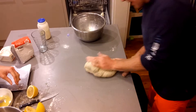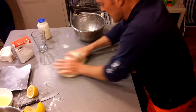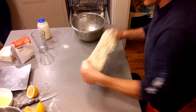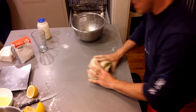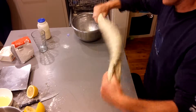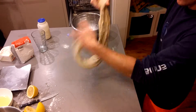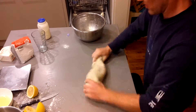I'll do this for another 5 minutes and then let it prove, probably overnight. You can see that it's still quite stretchy, but it's much drier than the previous loaf. It'll get even more stretchy as time goes on.